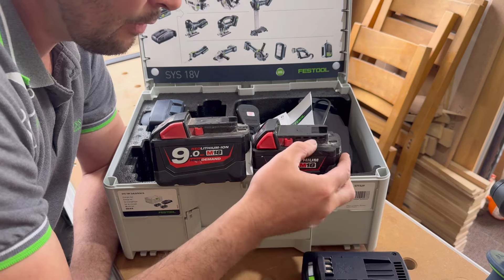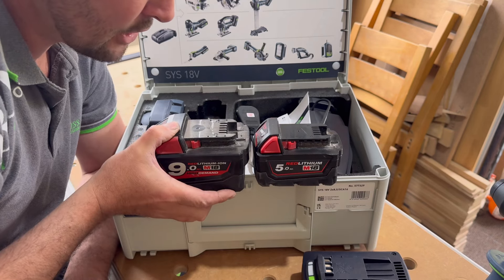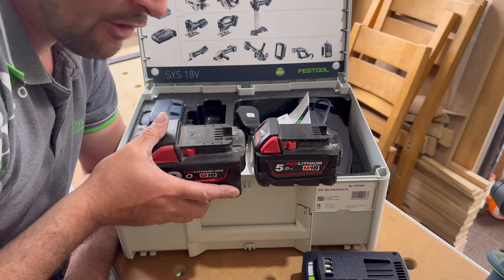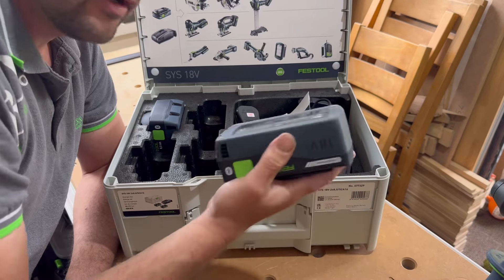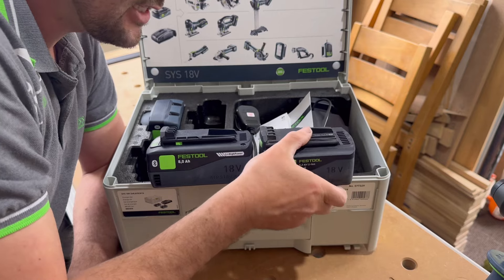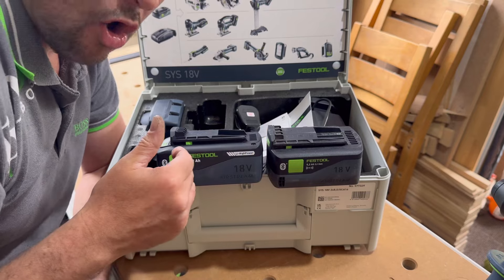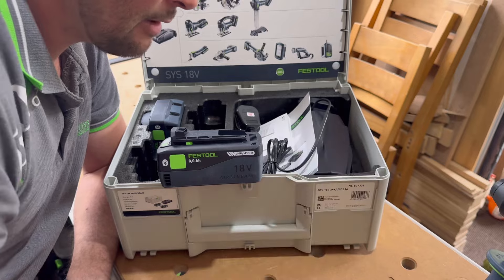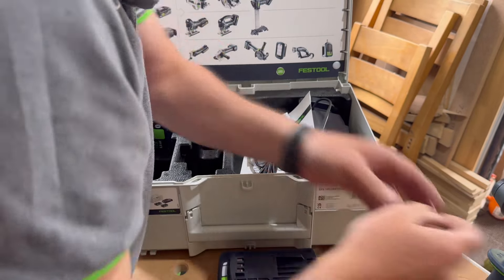With the Milwaukee 9 amp hour battery you can see it's massive and very weighty — it does give a lot of bang for its buck. But I've noticed with the 8 amp hour Festool this isn't too heavy — it's a nice weight. All they've done is made it longer and wider, which I think is a bit of a game changer for Festool, because it's not going to make your tools fall over.